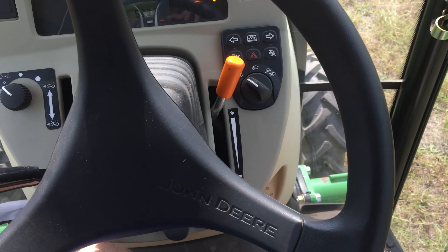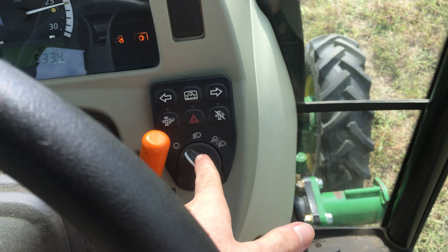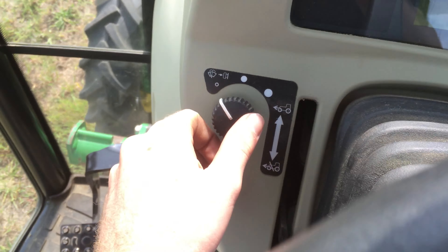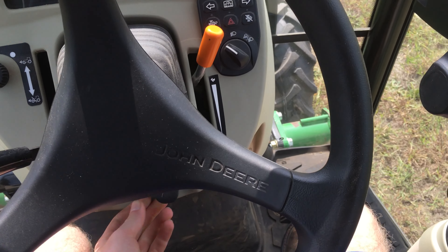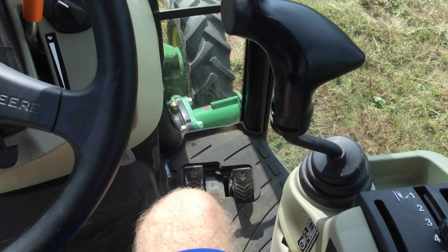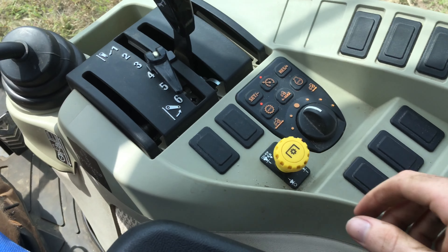And of course, the in-cab view. You've got basically everything in here — your regen system controls, your windshield wiper, your adjustable steering wheel, and your spring ride seat that moves up and down.